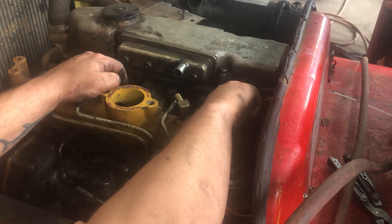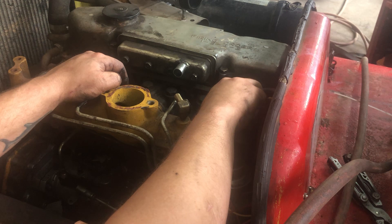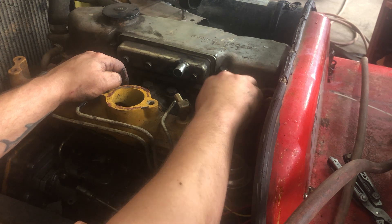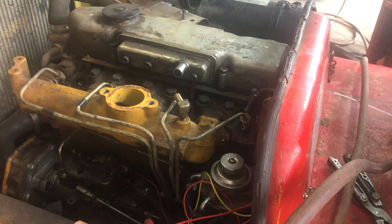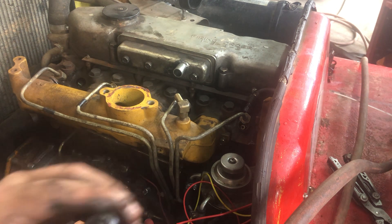I noticed that the number four injector — which is the front of the forklift or the back of the engine — had a little different feel to all the threads. The stuff around it was more like baked in place and didn't come loose as easily. I guessed at that time that something was a little different about that one.